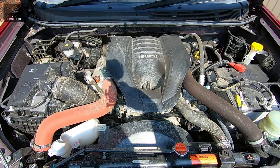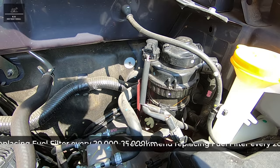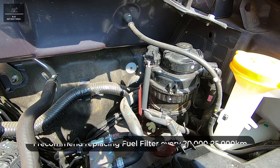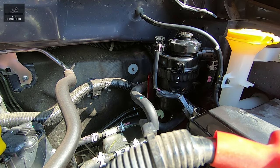Isuzu recommend replacing the fuel filter element whenever the fuel filter restriction indicator pops up on the dashboard. I personally recommend it is replaced every 20 to 25,000 kilometers. This vehicle has just clocked over 22,000 kilometers and hasn't yet had its fuel filter element replaced.